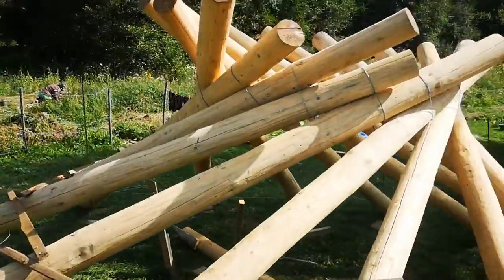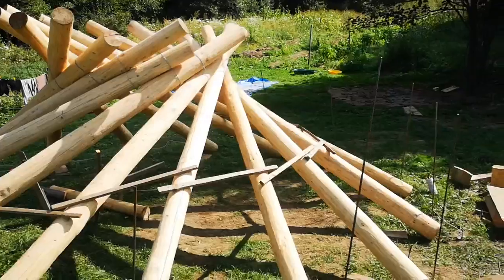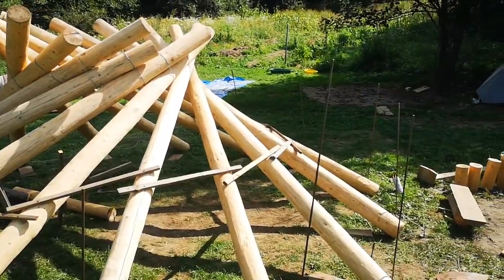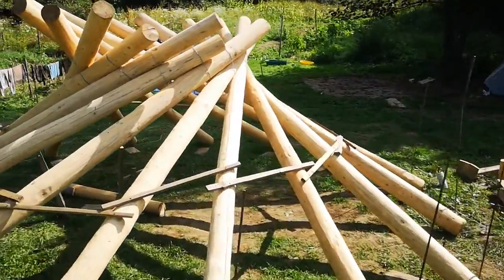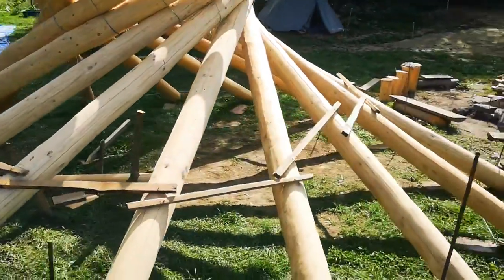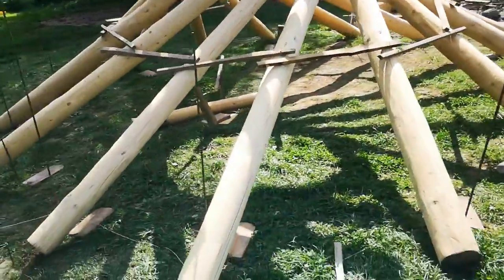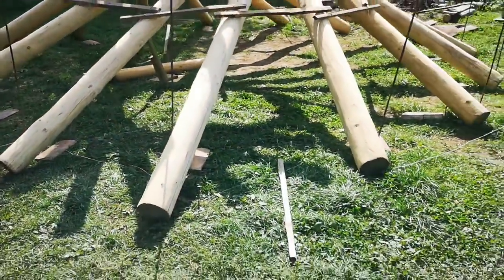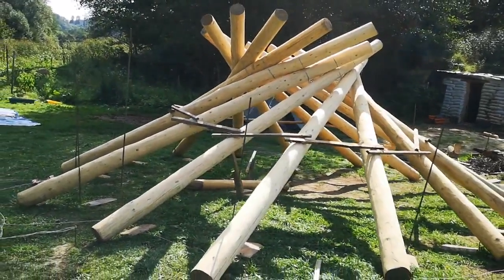Hopefully in a few hours, I'll be able to take it down and build it again on top of the house. So this will be the last roof of the house, and from now on all I have to do is cover it with boards. Bye bye for now.